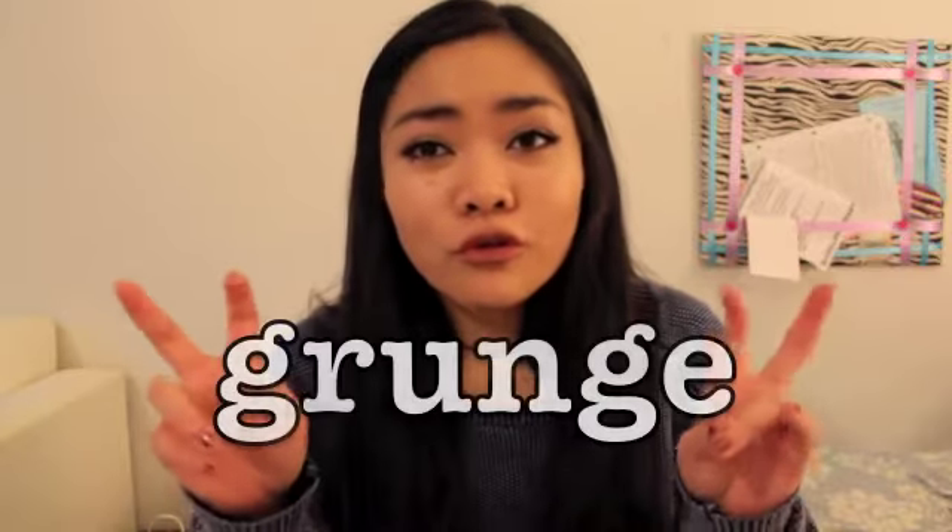Hey guys, it's Leigh-Anne. For today's video I'm going to be showing you guys my interpretation on how to look grunge — a grunge makeup look. I kind of wanted to try this look out. Grunge has always been a look that has interested me, but I don't think I can really pull it off. If you want to see me attempt to look grunge, then keep on watching.